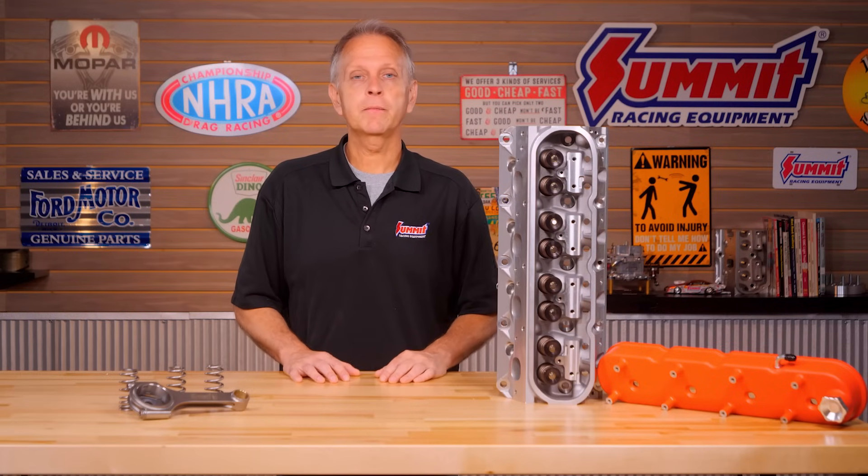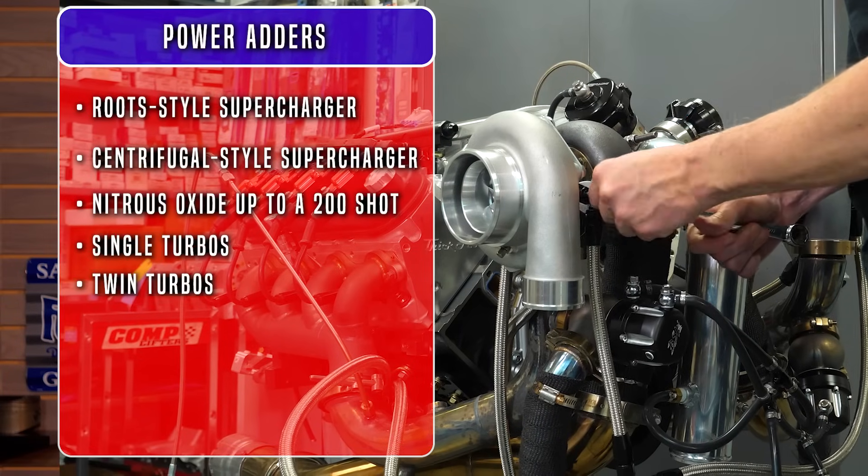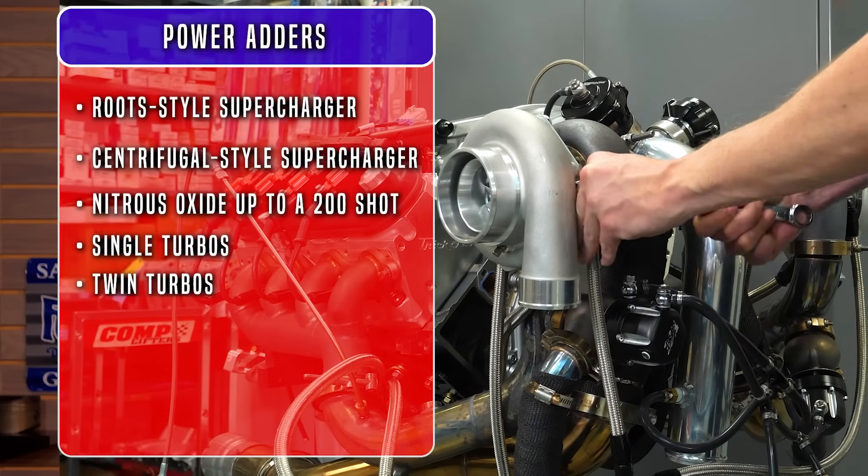V-band style exhaust housings open up the turbine options and make plumbing easier. Although twins are a little more expensive out of the box, you'll have more room to grow.